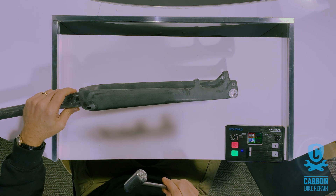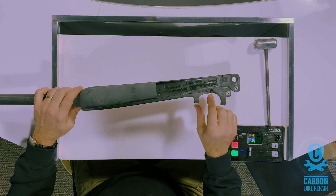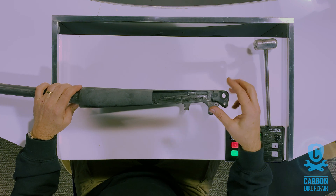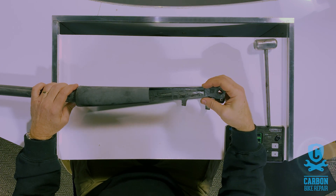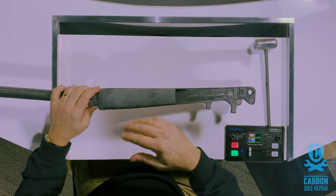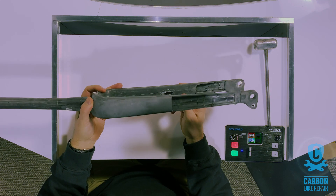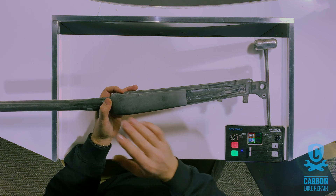Now you can see on these forks what I mean by wall thickness changes. This end here is a dropout, which is generally pre-molded — on some bikes they're different, but on this particular one it's pre-molded and inserted into the mold where the bladders are inserted. Different varying layers of carbon are put together in order to make this fork as tuned as they like to say for its particular purpose. You can see here thick sections of material and thin sections.